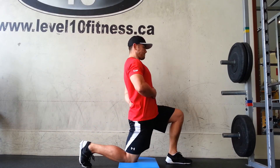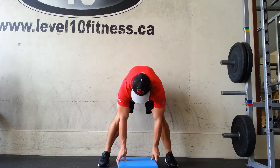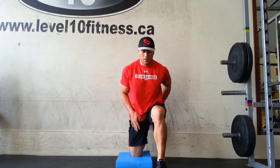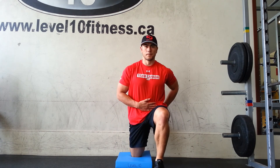Doing the hip flexor quad stretch here. Make sure you don't just hyperextend through the lower back to get the stretch. We're going to use a wall, foot up against the wall, keeping that ribcage down so we don't hyperextend through that lower back.